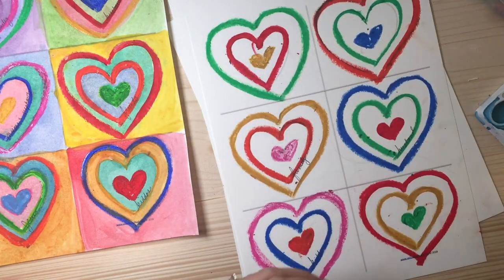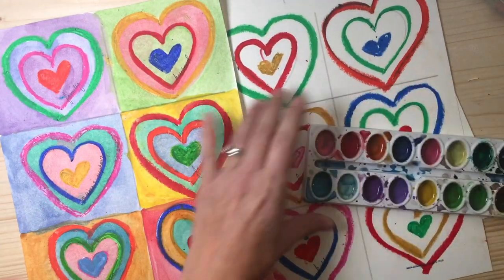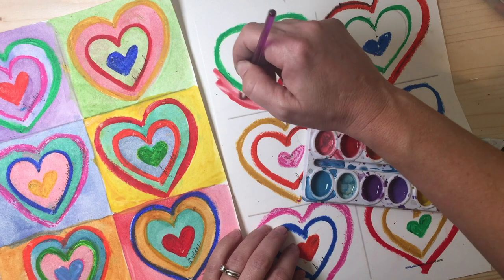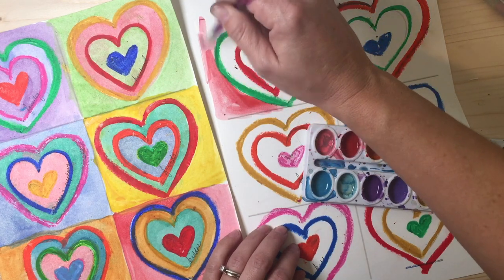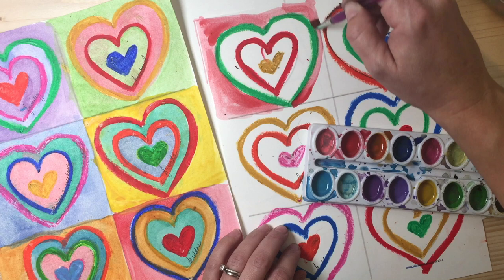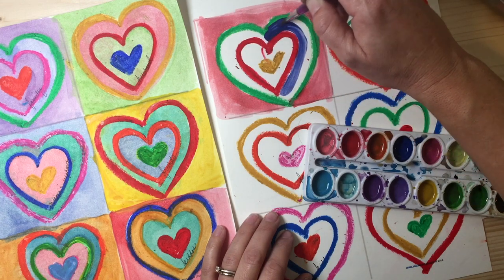Now that all of my hearts are drawn, I'm going to take my watercolor paints. Over here, I chose different colors to paint in between each heart. Again, it's just a color study, so there's no right or wrong way to do it. I like to make the colors contrast with one another — the complementary color of green is red, so I would want to put red in the background to make the green pop. Then maybe on the inside of the heart, I'd put blue, which would be more of an analogous color. Choose whatever colors you'd like to fill in each of these areas and make a fun color study.